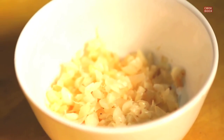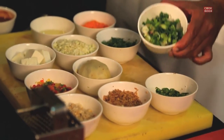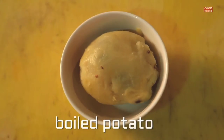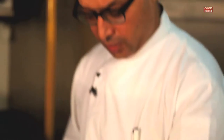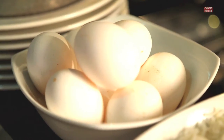For veg Manchurian, to make the balls we need chopped garlic, chopped ginger, chopped green chilies, spring onion, boiled potato for binding, chopped tricolor pepper, freshly chopped coriander, chopped cabbage. You can even add paneer — if you add paneer it gives a softness to the Manchurian ball. Add some chopped carrot. Egg is an optional ingredient; if you do not eat eggs, you can avoid it and simply bind it with cornflour.